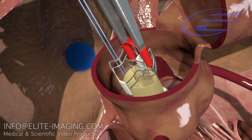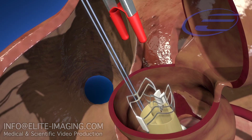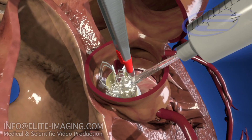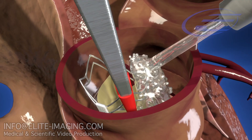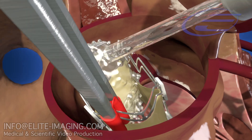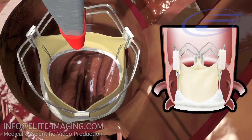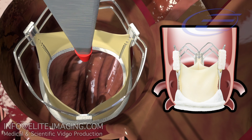When the valve is properly situated, release the forceps. Deploy the valve by applying warm saline at approximately 30 degrees Celsius. Adjust the valve manually as necessary to ensure accurate positioning.